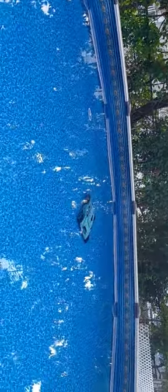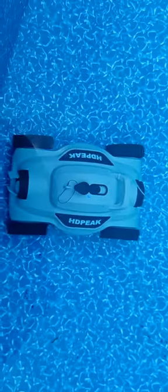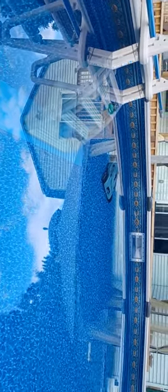I'll pause the video and go to a different spot. There we go. It's going to hit the ladder. Look at that — right on the step. It got itself out of a jam. That little thing right there just floats right on the top. Easy grabbing.